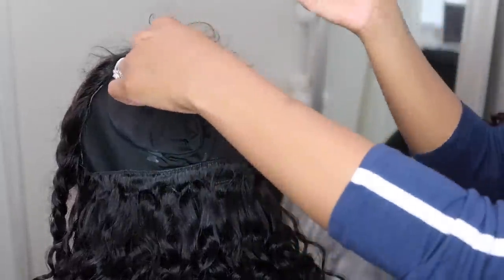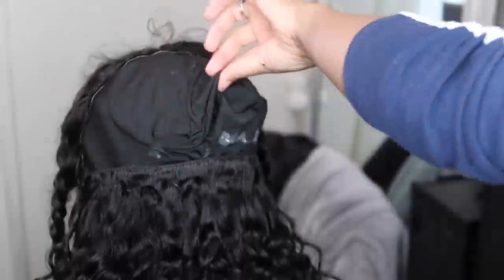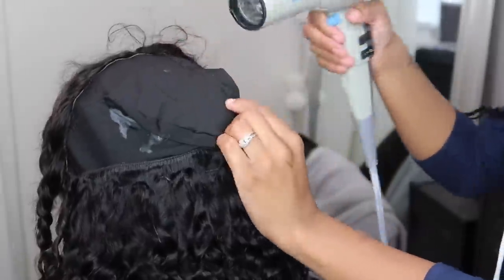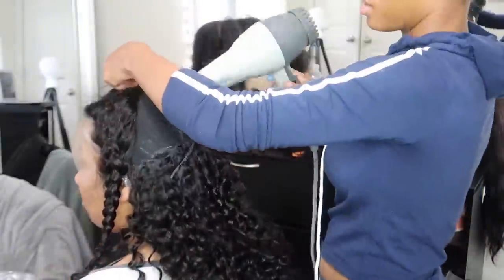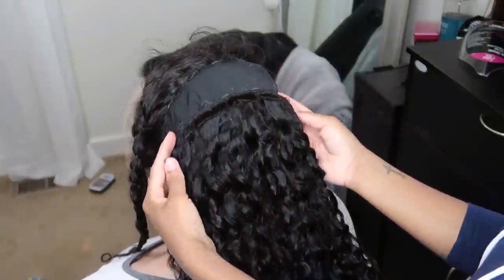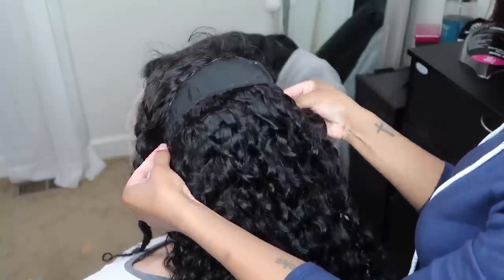Once you get to the top, you might be wondering what to do with the big flap — you can just glue it right down, blow dry it, fold that flap down, and keep going. As you're going up, you want your tracks to start going in more of a horseshoe motion so that the last track can line up parallel to the frontal and this will close everything in.